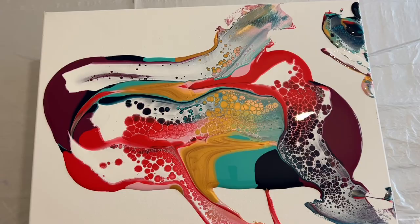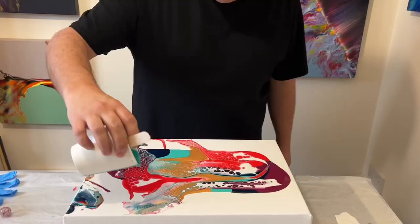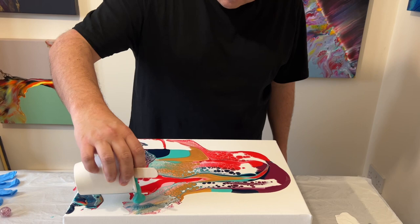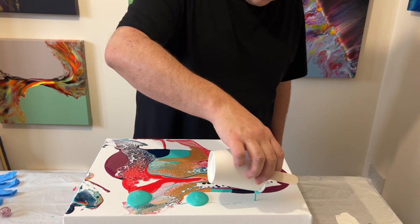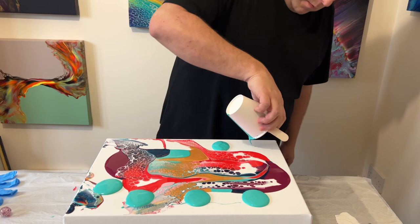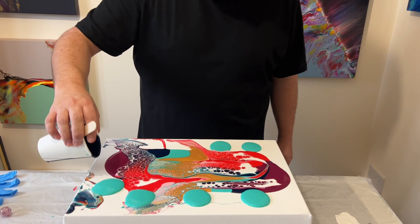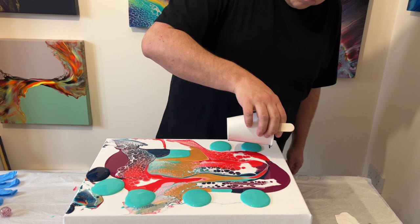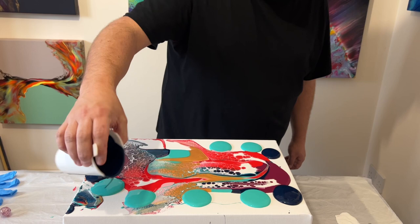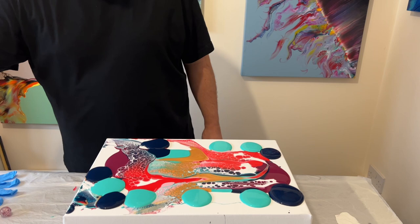From above you can see some really interesting patterns — there's some lacing and some lines. But I'm aware that there isn't enough paint in the middle for me to stretch it out, so I'm going to puddle my paints around the edge randomly. By adding paint around the edges it will help the flow of the design from the middle be pushed across to each side and down the edges, so the edge paint is more about helping the design travel than featuring on the main piece itself.